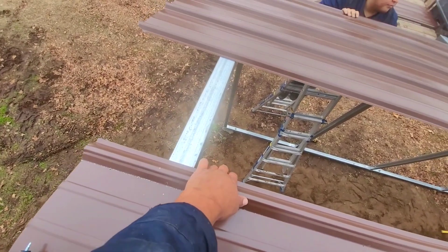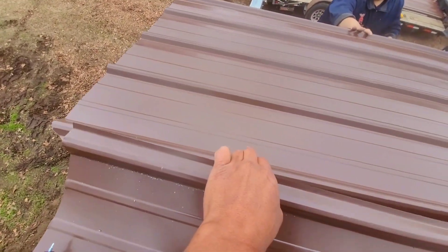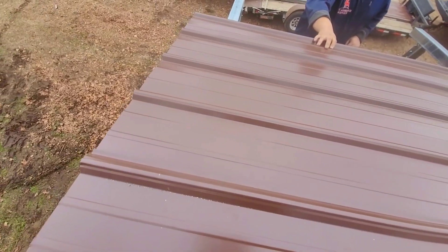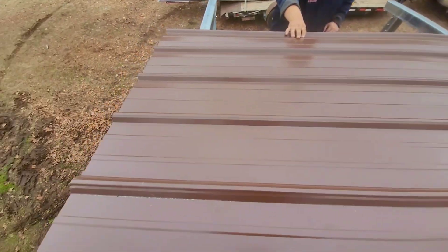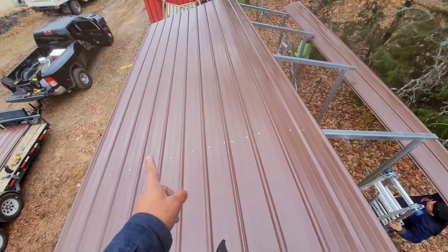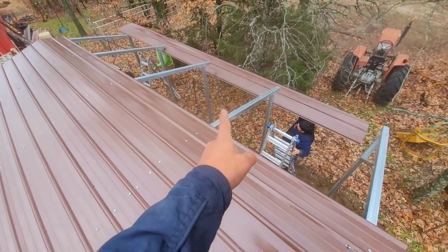Once you get the first sheet in place, the second one is gonna go underneath the first one — line it up six inches out and tuck it down. This one is 12 wide so it's gonna have five sheets — one in the middle.